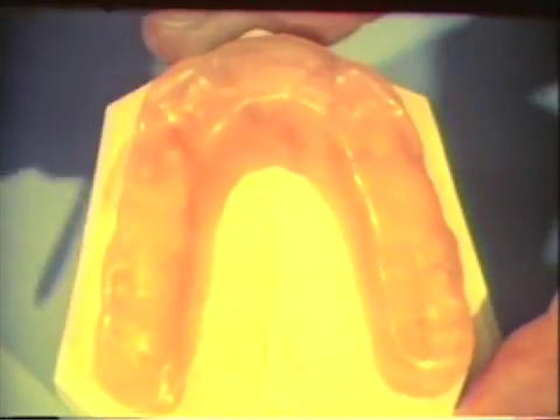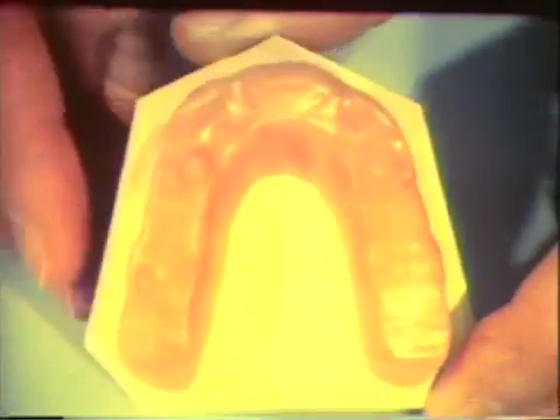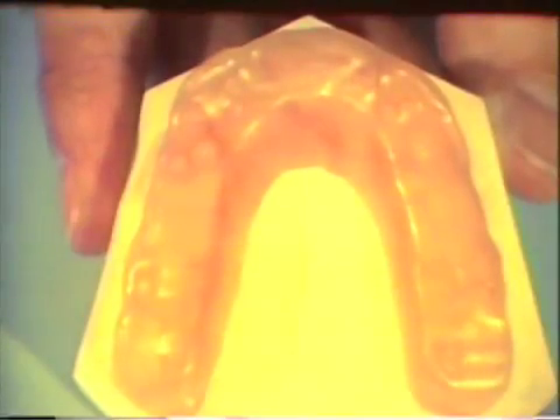There is a two millimeter distance between the imprints of the lower incisor teeth and the palatal shelf on the bite plane. The wax-up is now ready to be processed in heat-cured clear acrylic.